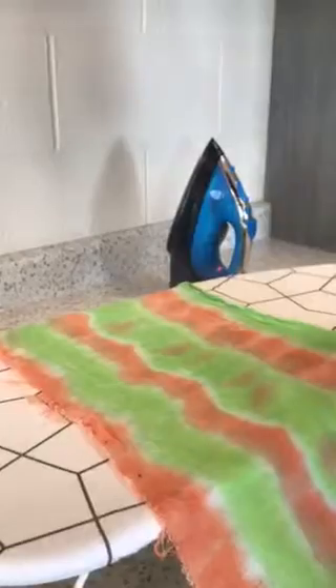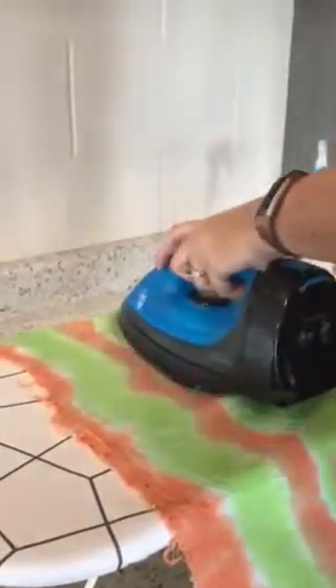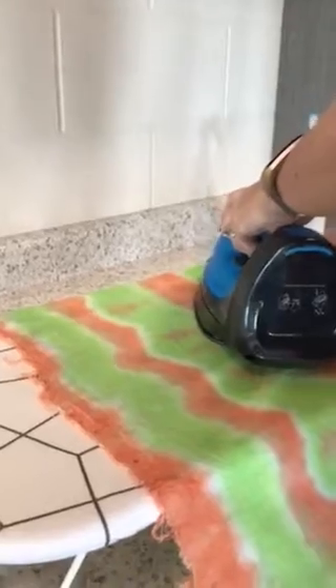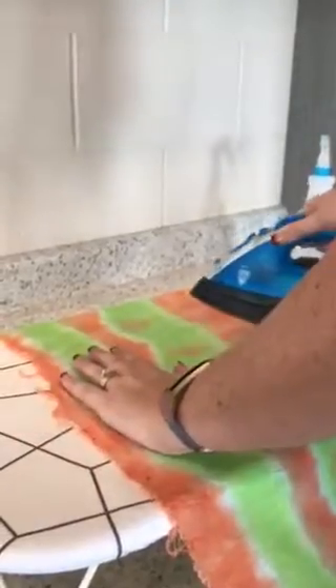I'm going to spritz one more time and get this entire thing pressed flat. The flatter you press it, the easier it's going to be to do the first step, which is going to be to trim up these sides. We want to get the bag pressed as evenly as possible, all the way across.